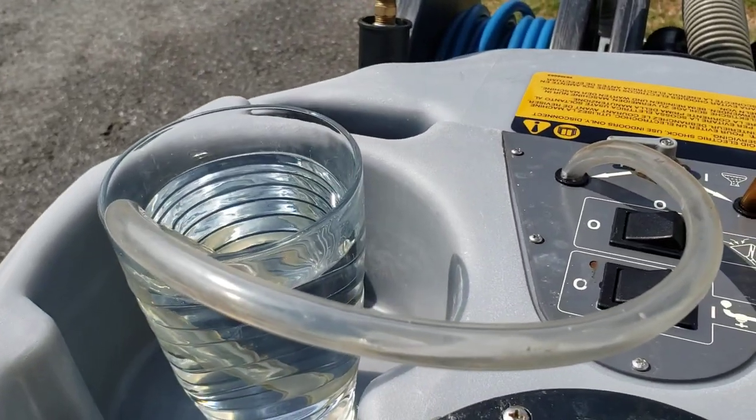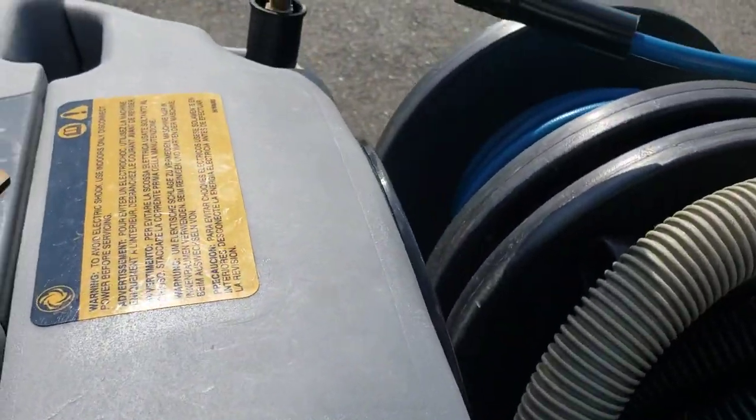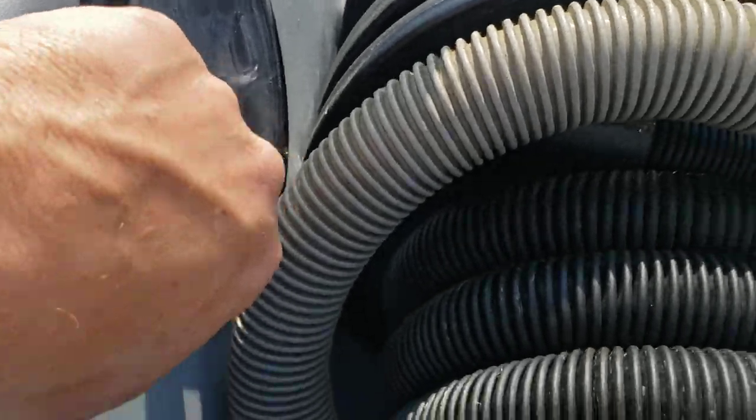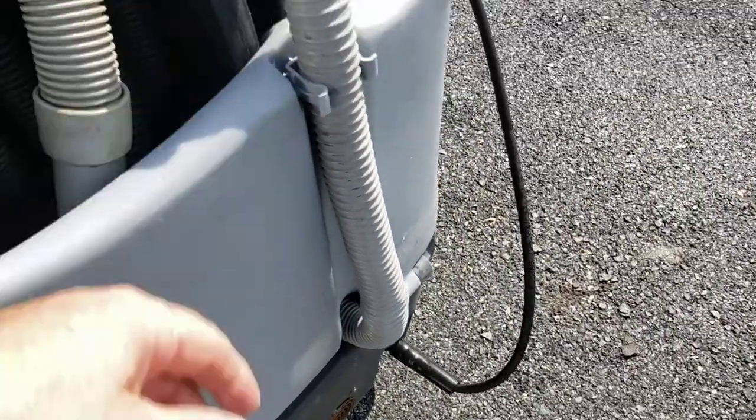I've got a little bit of water here to show you how it works. So you saw the vacuum works — I'll kick the pump. You put the water in here, dirty water goes here, and it also dumps right out of this here when you're done.